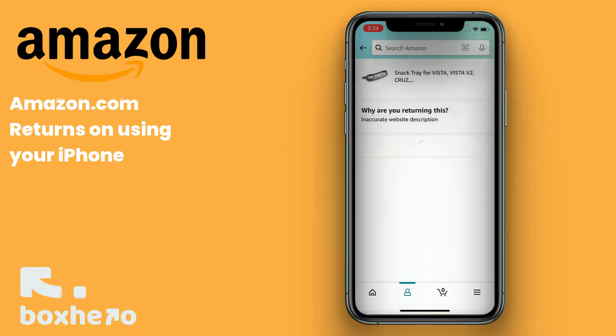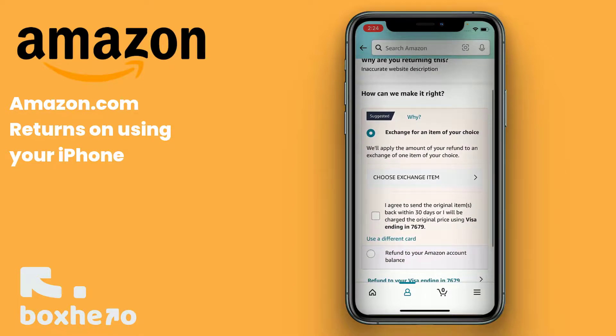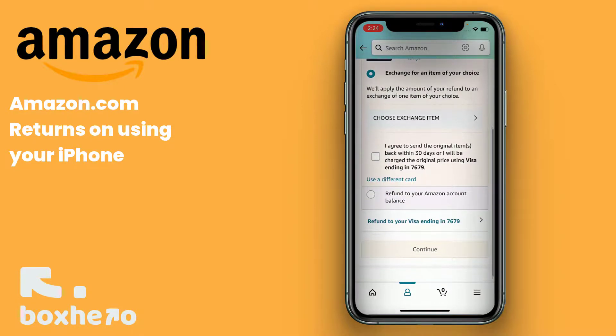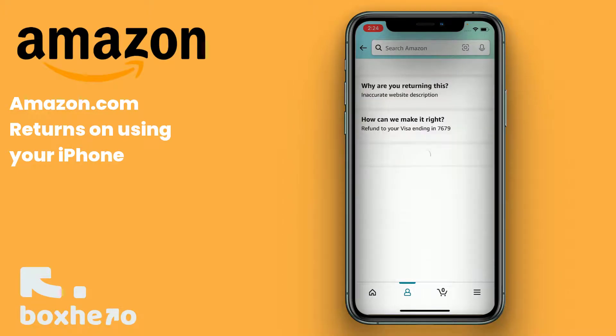Here you'll be able to select if you want to exchange this item for another, get Amazon credit, or a refund to your credit card. I just want to make sure that we get a refund back to our Visa card. Click on the bottom there and then click Continue.